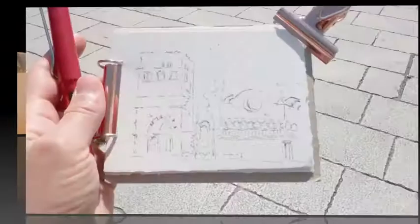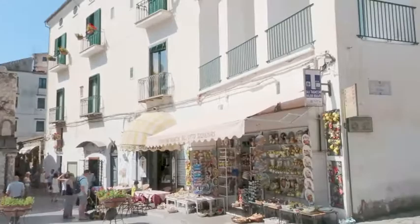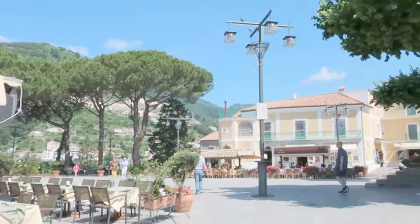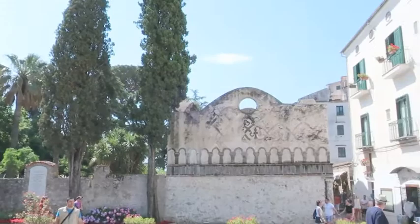The bar got kind of busy, so I figured I'll walk around Travello and show you some of the sights. This is the town. That's our bar. These beautiful umbrella pines. And that's the Duomo. And that's the tower I'm sketching. It has these big cypresses and that building, that side building.